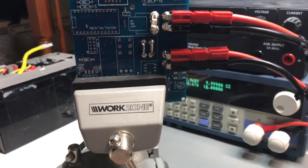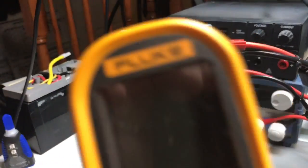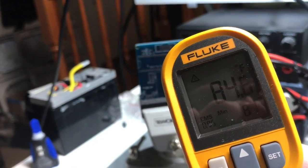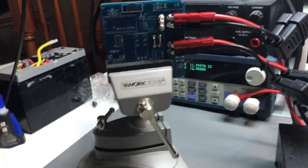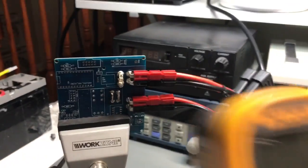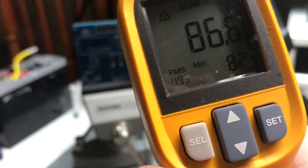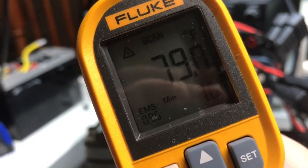Let's see what happens if I jump to 12 amps. Reading 85 initially. No burning yet, still at 12 amps. Up to 87, then 88. I'm really only seeing this heat on the ground plane.